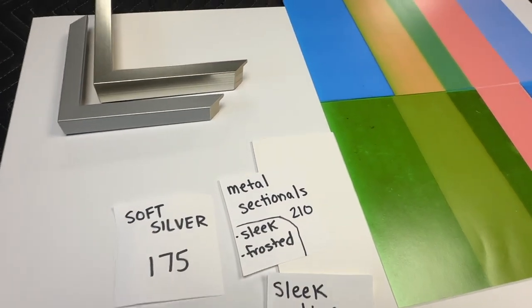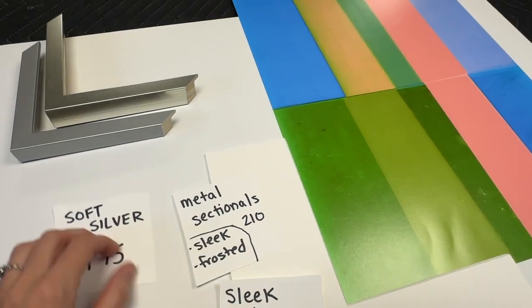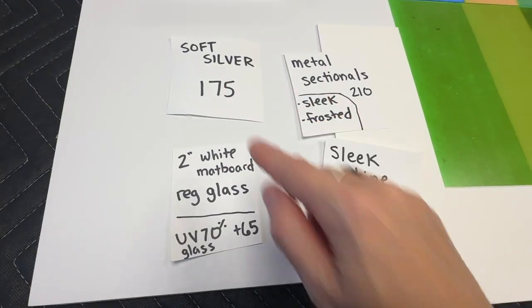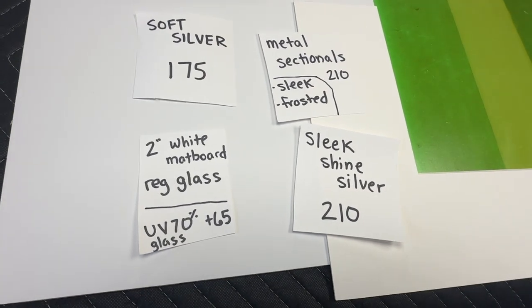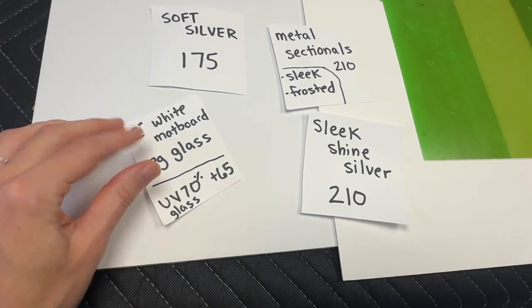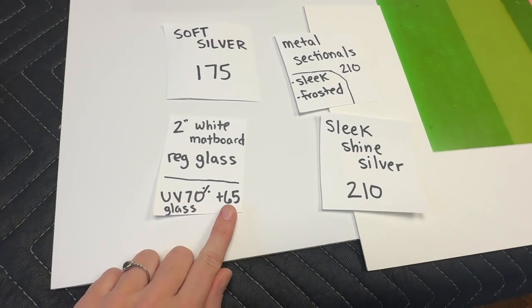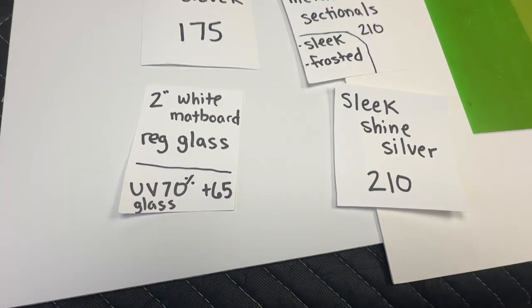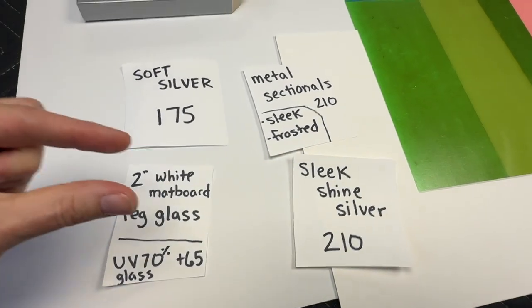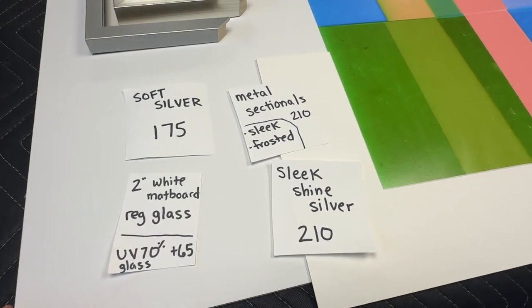With each of these videos I'll go over the frames, the mat board margins, and then review the glass. All quotes come with regular glass. If you'd like to upgrade to UV-70, that's my favorite glass — it's UV protected up to 70%, non-glare, and not as expensive as museum glass. I love non-glare glass; it's just invisible. For each piece, just add $65 for the UV-70 upgrade.